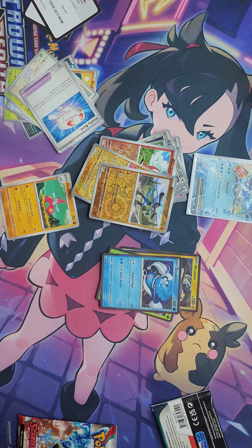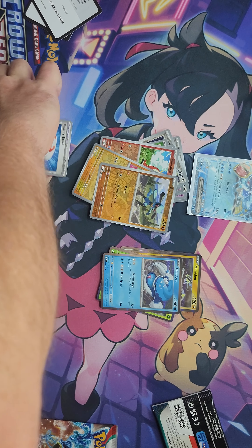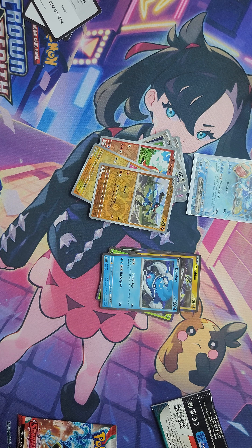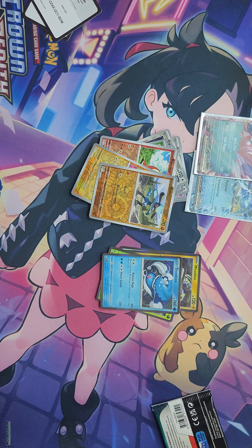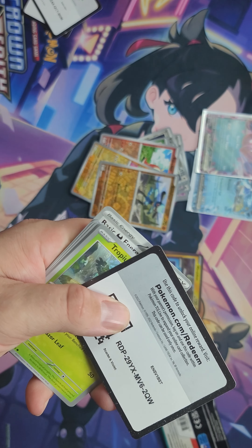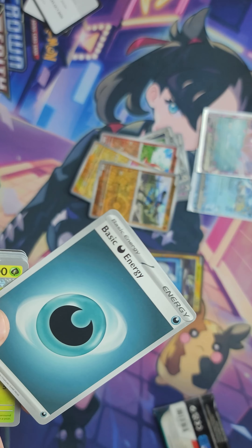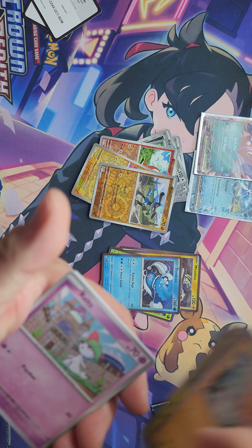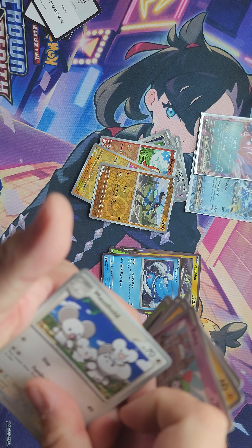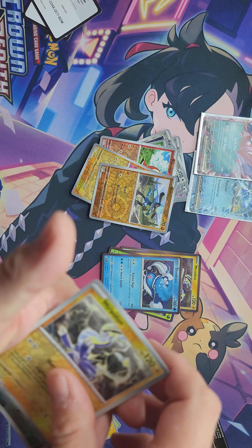I'm going to give it a shot now — other hand, actually do it in the camera. There you go. This thumb slides it over, this hand grabs it. Wiglet, Quackswell, Experientia, Toxil, Raiolu, Toxicroak, and basic energy.